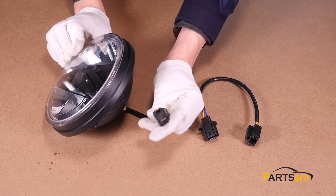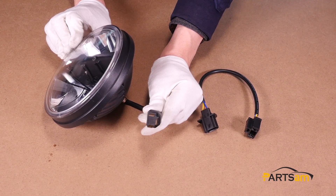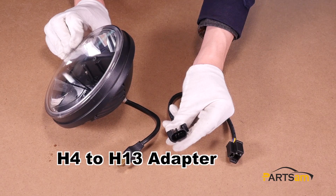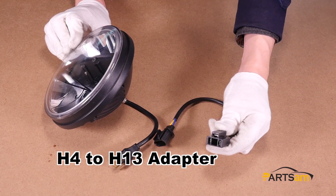This LED headlight comes with an H4 plug. The package contains one exchange interface line, which is an H4 to H13 line.